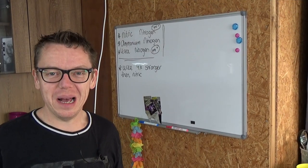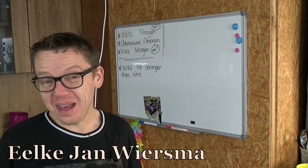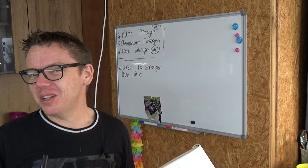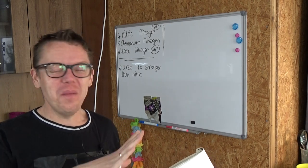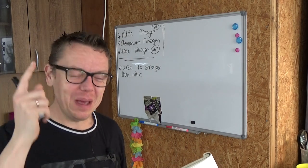Hello and welcome to the Orchid Saga. My name is Ilkjan Biesma and today I have a very special video — personally I'm very interested in this one. I like to make all my videos but this one is particularly special, so let me explain.